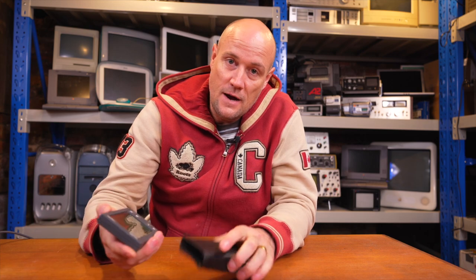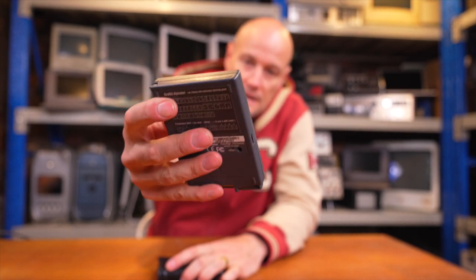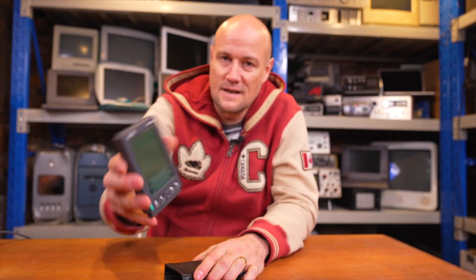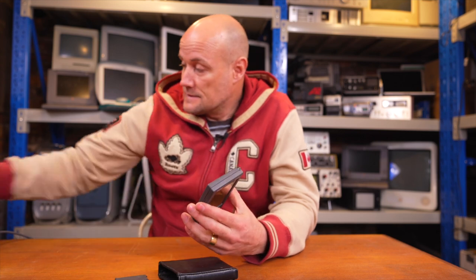Recently he did a video on a Palm Pilot and he fixed one that was broken. So I've got this one here - as you can see it's a Palm Pilot and I don't know a whole lot about these. This doesn't seem to have any information on what series it is. All it says is Palm Pilot US Robotics on it, so maybe it's a series one.